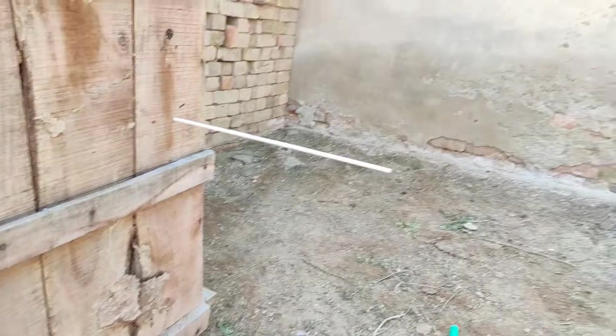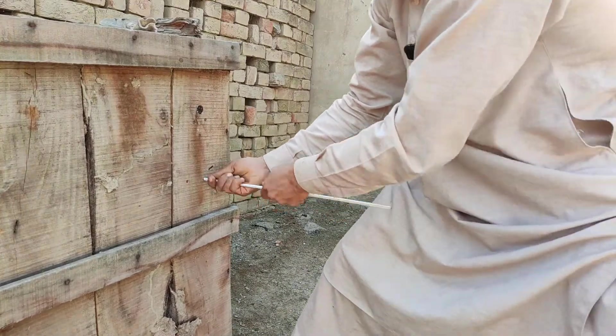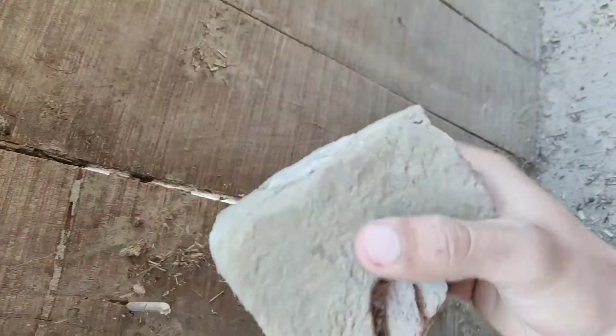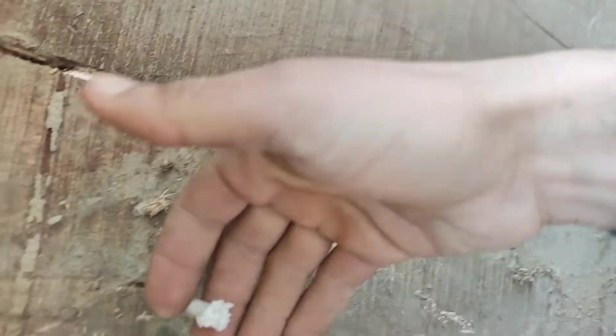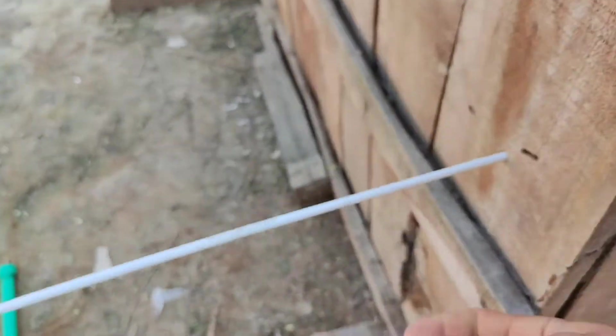I don't believe it at all. Now I am going to see if I can pull it out — but it does not look like it's coming. I'll try to hammer it from the other side. This is digging in on itself — it is not coming out at all. As you can see I have completely flattened this and it did not move at all.